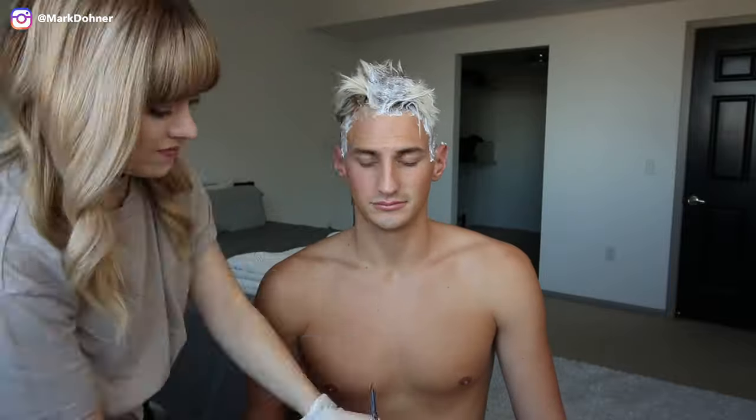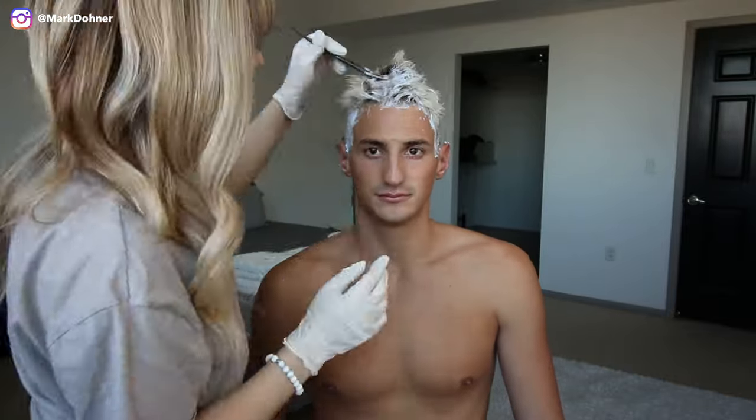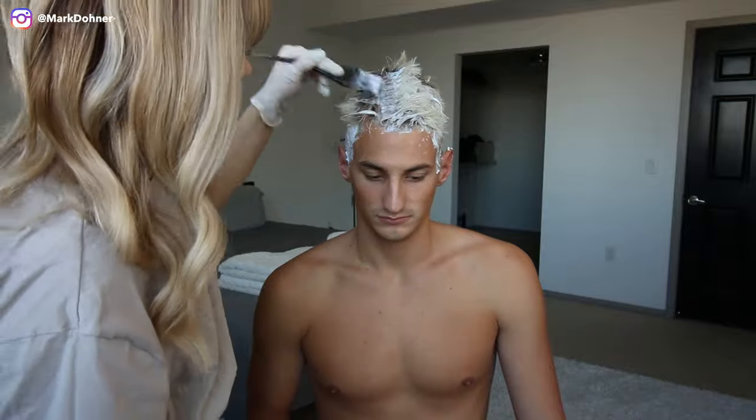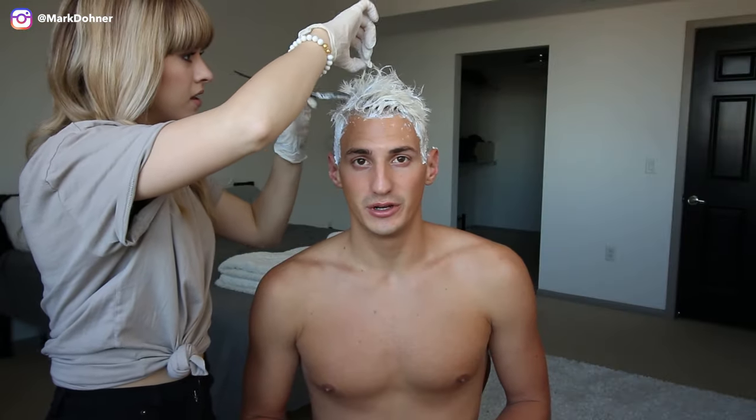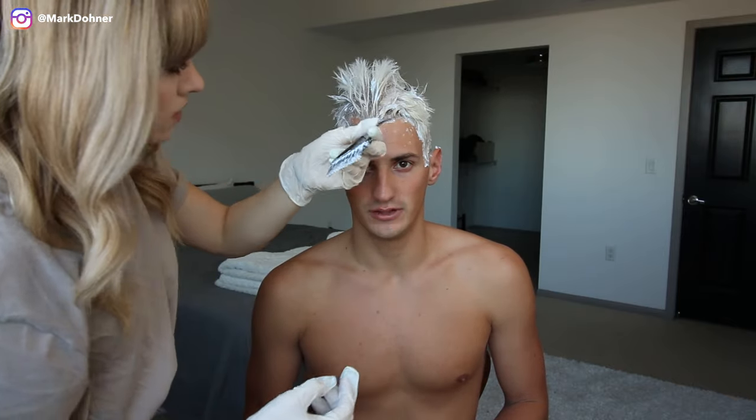This isn't exactly the best look to have, so we want to get this off ASAP. Also, if your head starts to itch, that's completely normal. By the time you finish putting the bleach on, you can already see the hair start to change colors. Remember, it's key not to overlap, and if you have virgin hair, you're good.